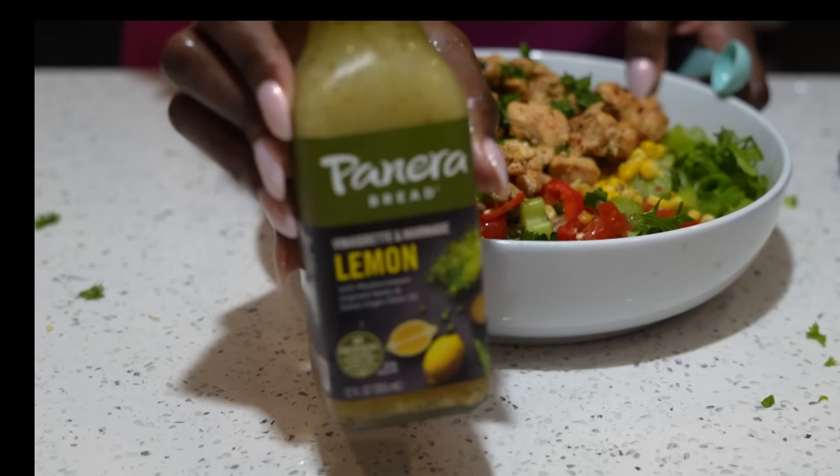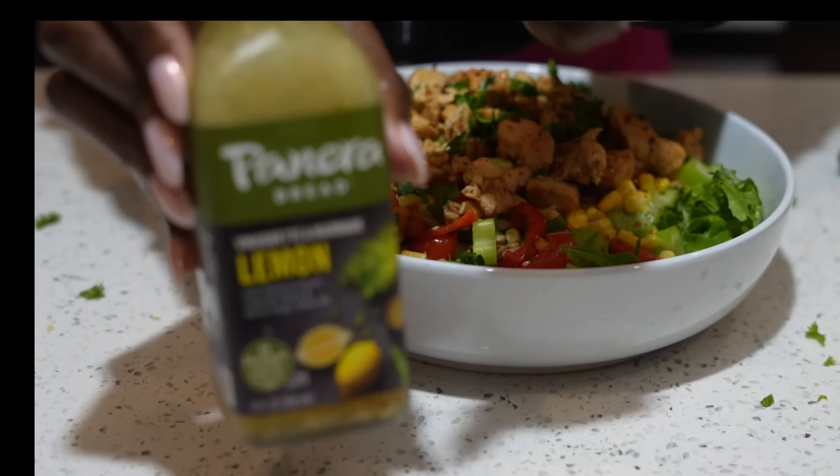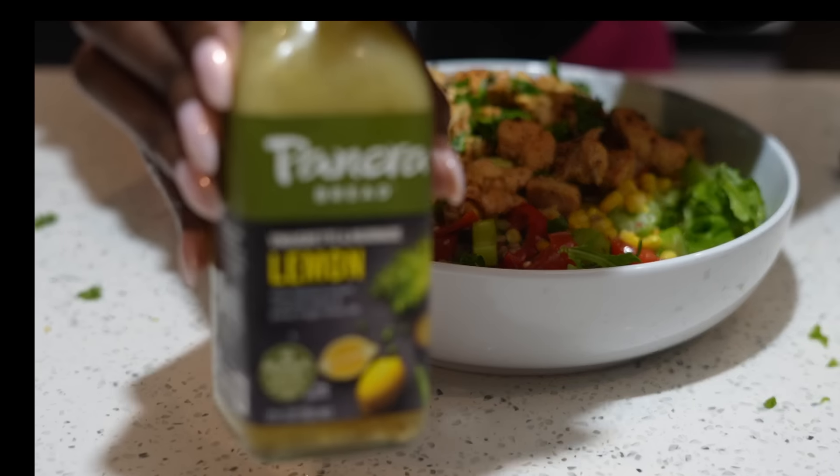On top I'm adding some crushed red pepper flakes and let me tell you, this did a big one. For the dressing, I used the Panera lemon vinaigrette. I don't make my own dressings right now, maybe in the future, but I measured it — only two tablespoons, about 35 calories. Get it mixed up, put it together, and chef's kiss.